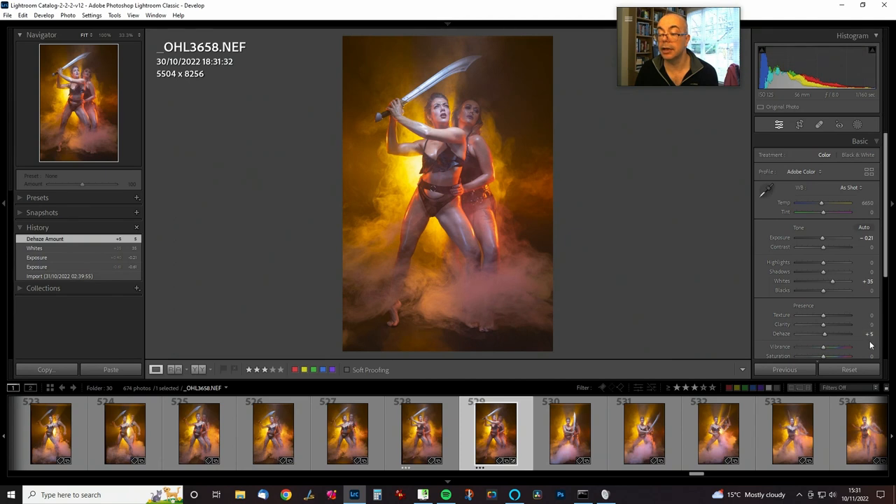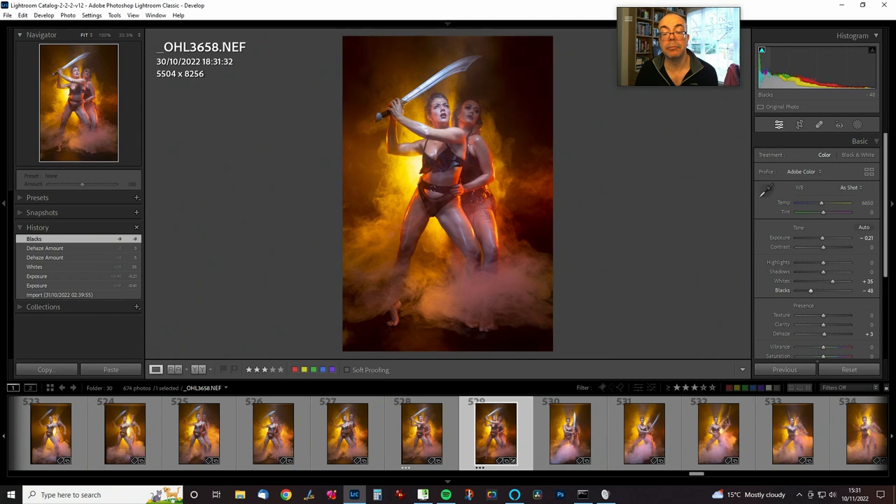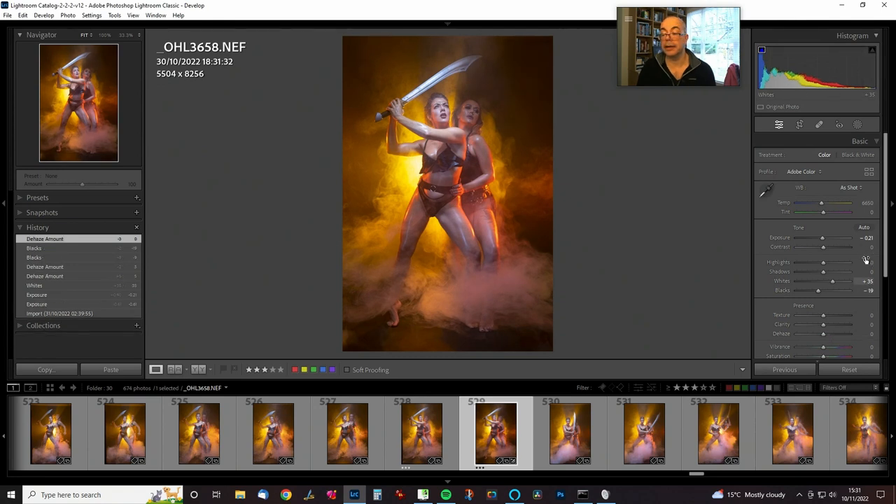I'll go back to plus three on the de-haze. For the black point — that can come down a touch. I don't think we need the de-haze if we're going to reduce the black point, as they do very similar things, though you do get different results. De-haze is a good tool for these images because after shooting a few frames with fog released into the studio, it does tend to lower the overall contrast of the shot.